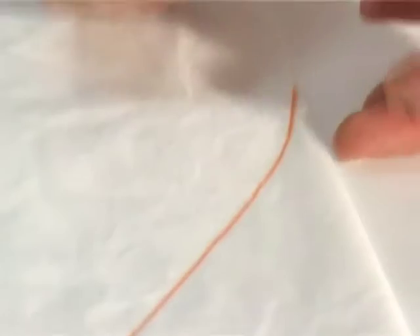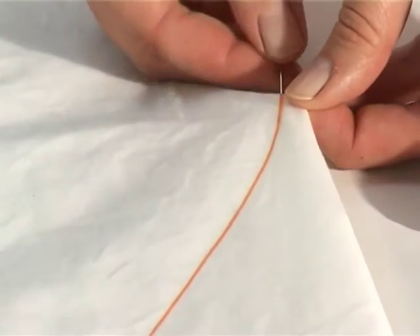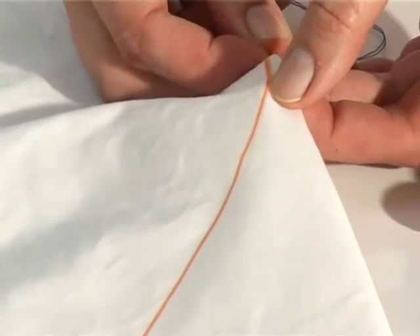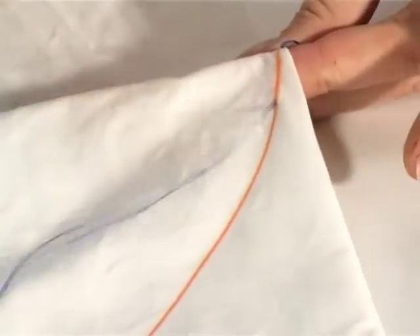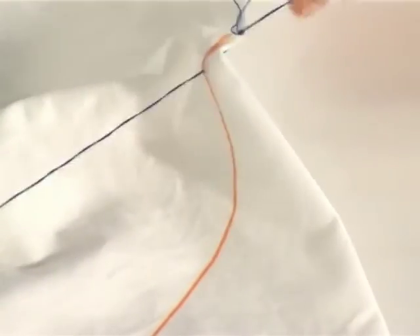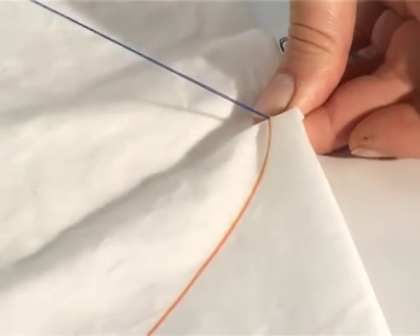You start your first stitch very, very close to the edge of the fabric and you do even running stitches all along the chalk line. Now here again you need to work counter-intuitively. Small stitches are not ideal — you want big wide open stitches because they'll be easier to gather up in the end.